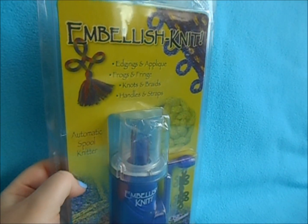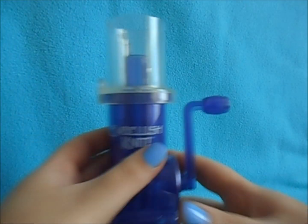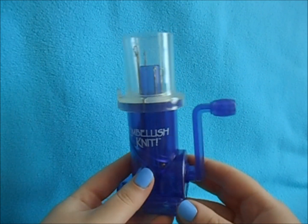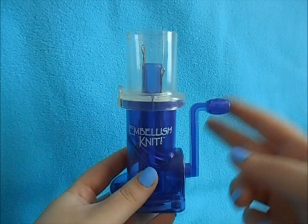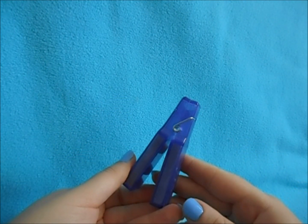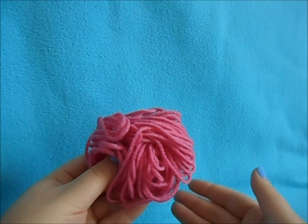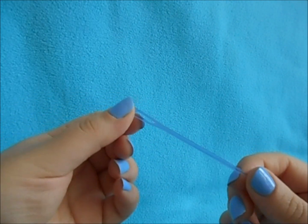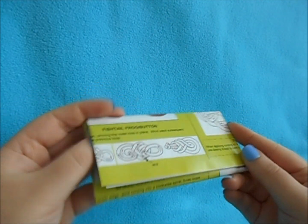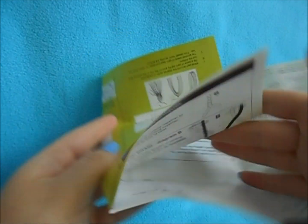In this video, I'll be showing you a fun and easy way to make I-cords using this Embellish Knit Automatic Spool Knitter. This kit comes with your spool machine and it has this little lever. It has a weighted clamp to hang on the end of your I-cord to help pull it down through your device. It comes with a little bit of yarn, a tapestry needle, and an instruction booklet with different ideas that you can use once you've mastered the I-cord maker.